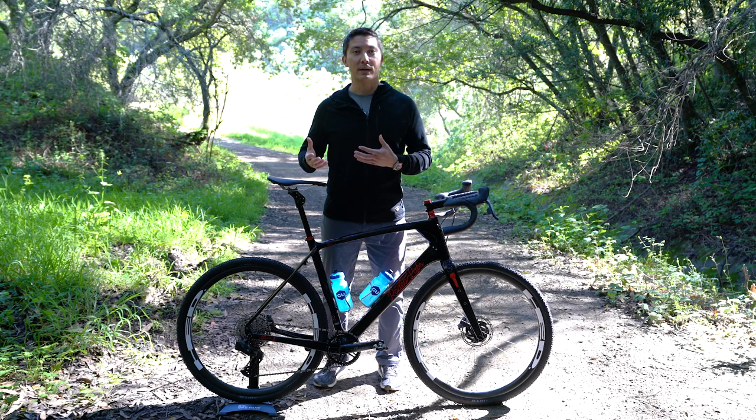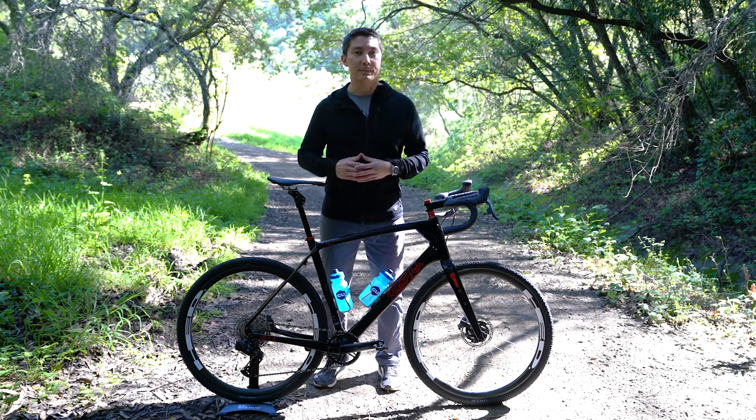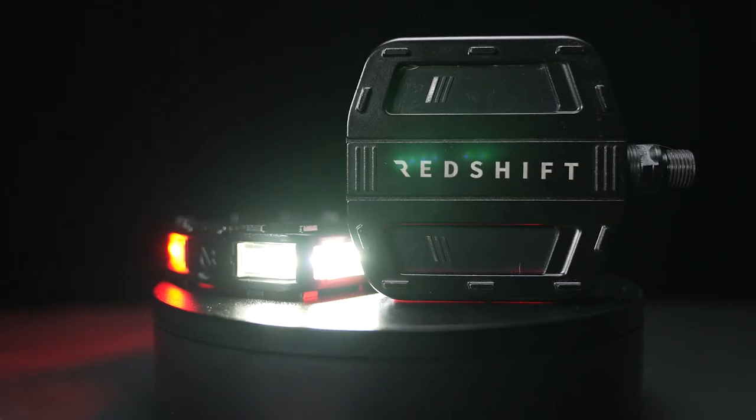Even though this is a dream gravel bike, we know that a lot of you ride on the road or even commute on your bike. That's why we included a set of our newly launched ArcLight pedals.